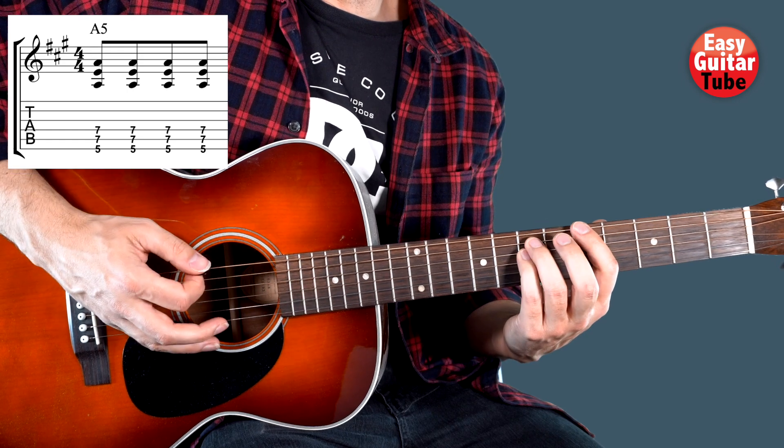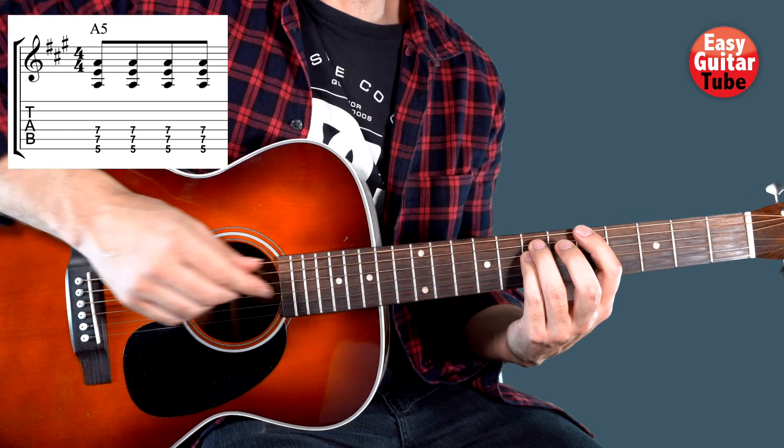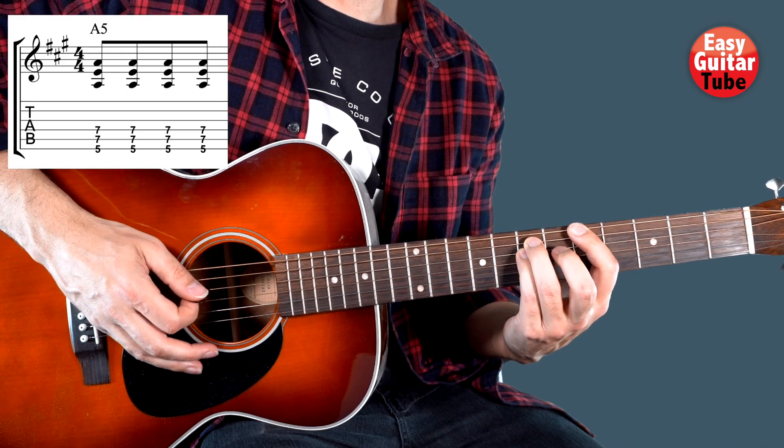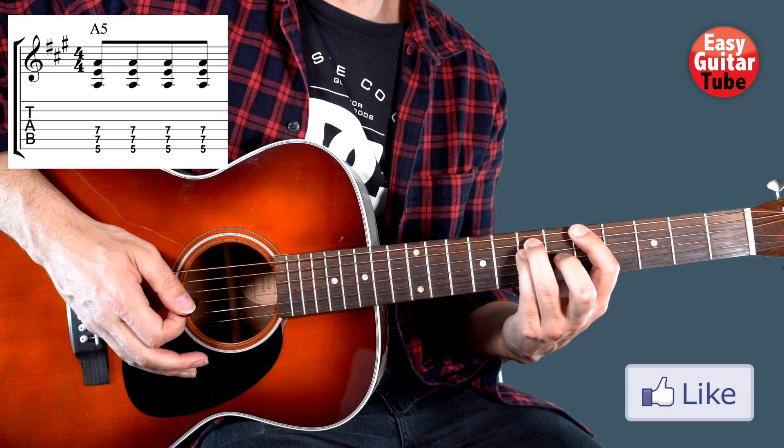We are going to play only the strings that we are holding down with the left hand. So in this chord we are going to play the 6th, the 5th and the 4th string. And we play that chord 4 times.